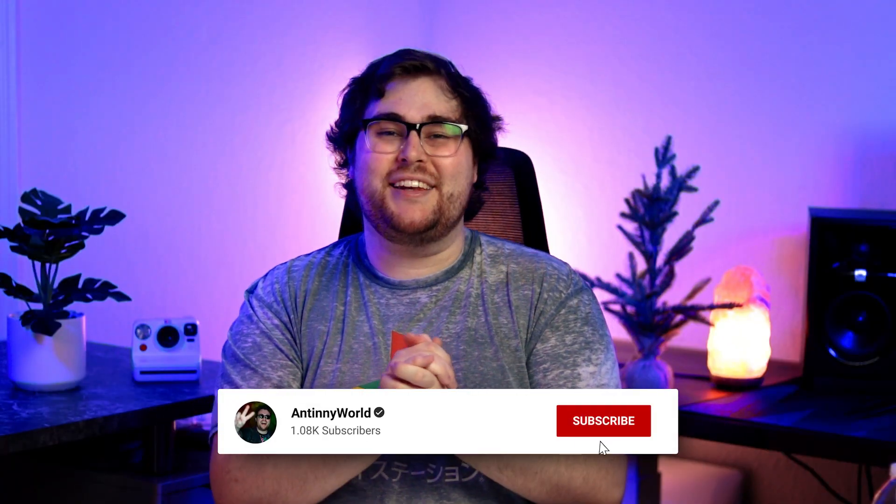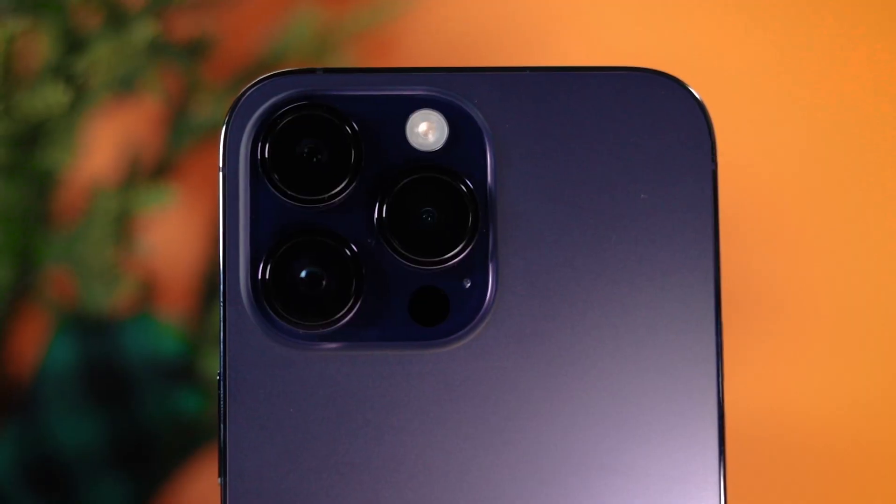What is good, everybody? It's your boy Anthony here, and today we are going to unbox the iPhone 14 Pro Max. I am so excited for this. Honestly, I can't wait anymore, so let's just open this bad boy up.